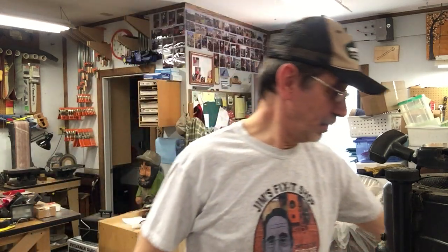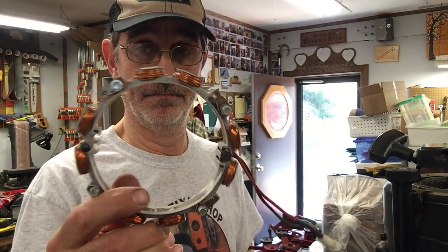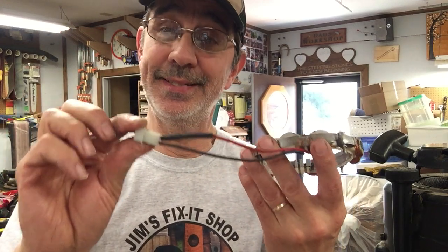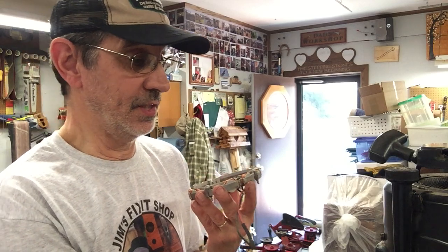Hi, I'm Jim, and this is Jim's Fix-It Shop. Today I'm going to show you how to remove and replace one of these. This is a newer style, and it has both AC and DC coming out of it. The older style, like it's in this engine, has only DC.